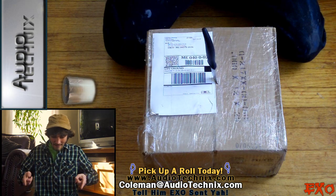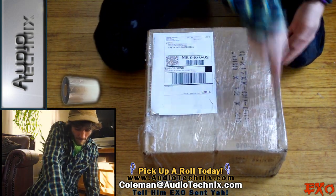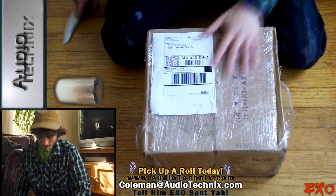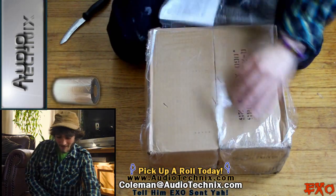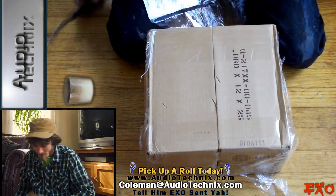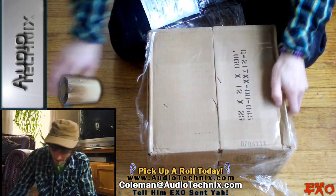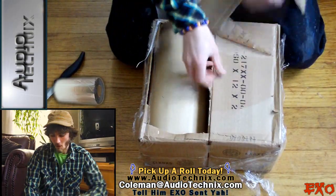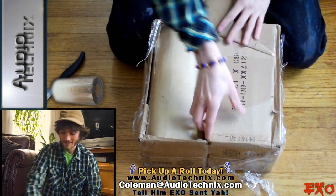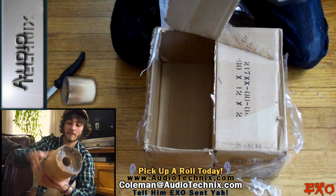Alright, let's get into this without further ado. First cut down the side — bam! You gotta love opening boxes, it just feels so good. Cut the top — oh boy, this is nice. Looks like we got 50 square feet in here, wow.